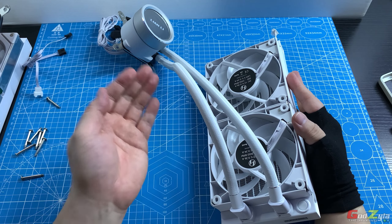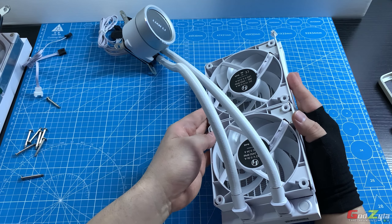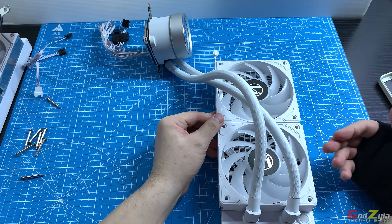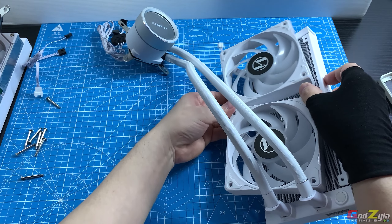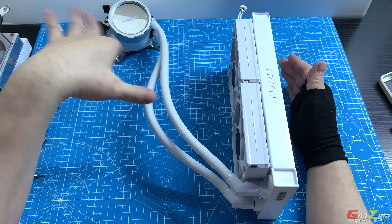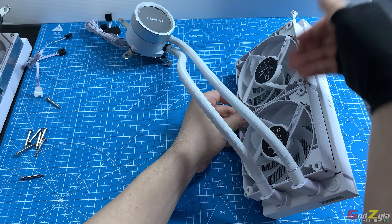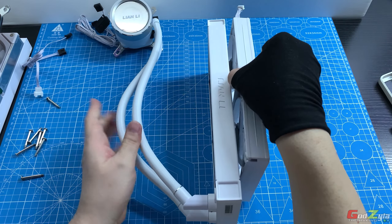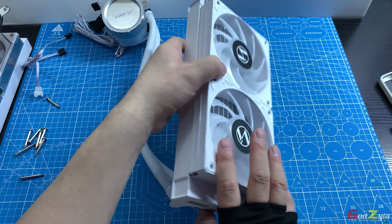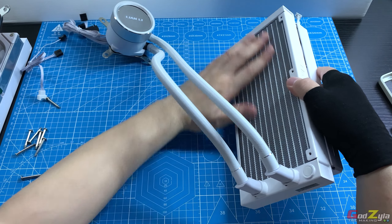When flipping the fans, the back side with the logo and visible lines may be unappealing to some users. A workaround is to orient the fan so the less attractive side faces the interior of the case, positioning the nicer side outward — though this means losing the lighting on that face. Ensure enough front bezel clearance when doing so.